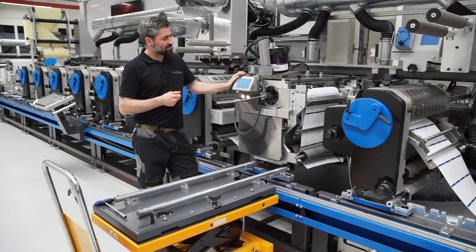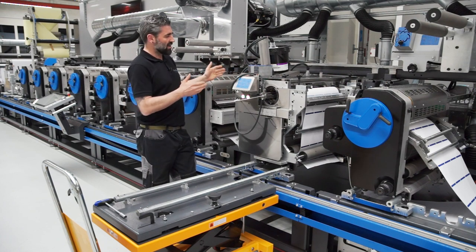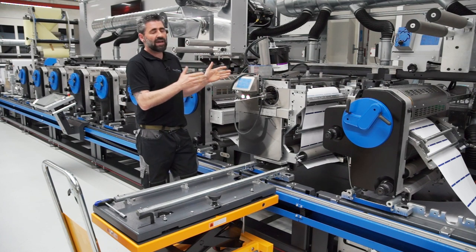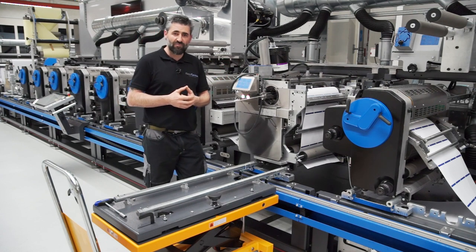For this job we don't need screen printing anymore. That's why we remove this unit and change it to flexo printing. Let me show you how easy this works.